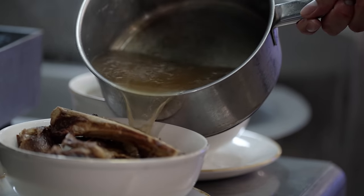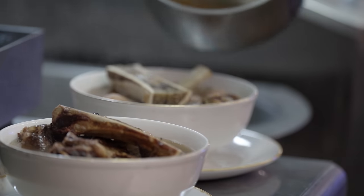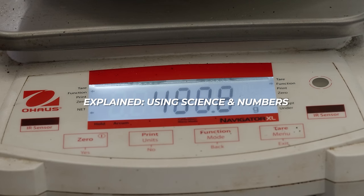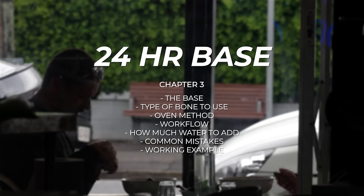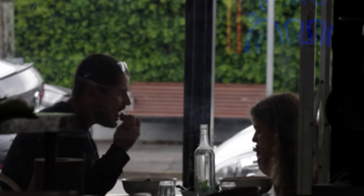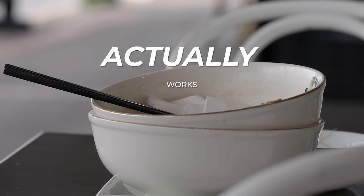We've got some theory to cover first before we hit the practical. I know theory's boring, but it's essential — I'm going to explain why you've never been able to pull off a batch of pho you were happy with, using science and numbers. For newbies, I highly recommend watching the entire video. For seasoned veterans, feel free to skip ahead — chapters are timestamped below. Also pinned in the top comment will be useful links including the downloadable recipe. If you make it through to the end, you'll be rewarded with a recipe that actually works.